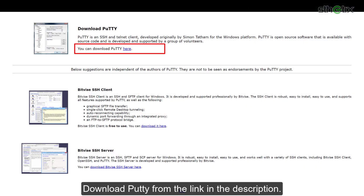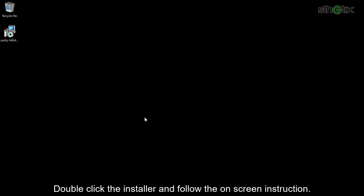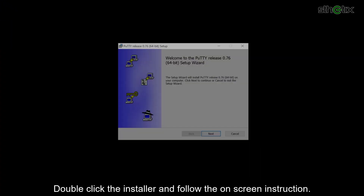Download PuTTY from the link in the description. Download any version that suits your Windows PC — I downloaded the 64-bit version. Double-click the installer and follow the on-screen instructions.